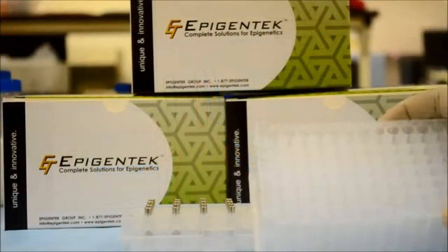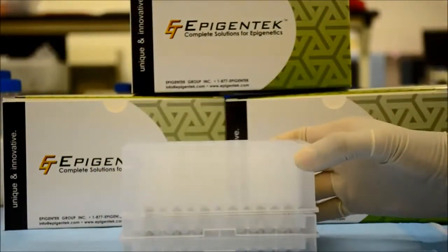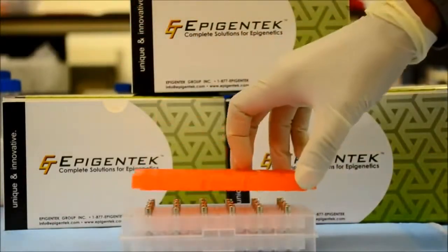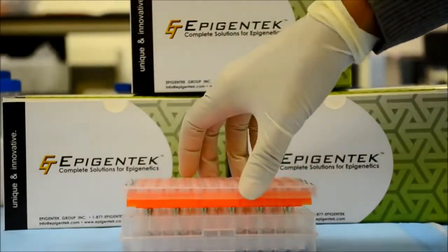Compatible with all standard microplates, the EpiMag also fits with 1-2ml deep well microplates. And with the use of the included adapter, the EpiMag works with various PCR plates.